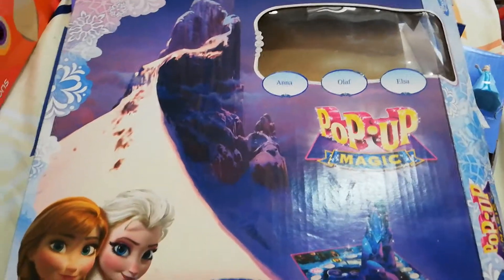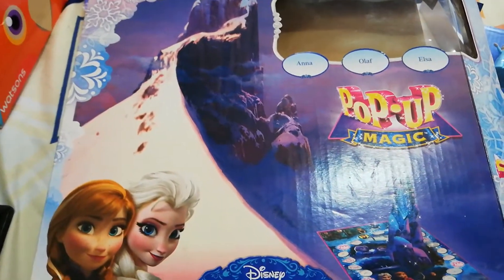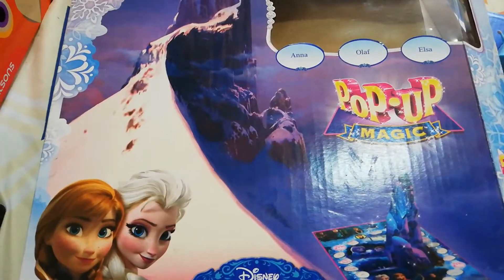Hey everyone! Welcome to Isaac's Magical Toy Closet. Today is December 24th! Are you super excited about Christmas? Or as Isaac would say it, super excited?